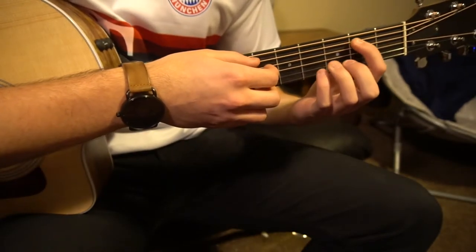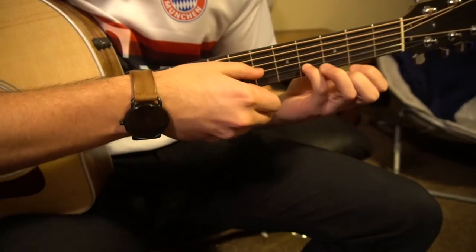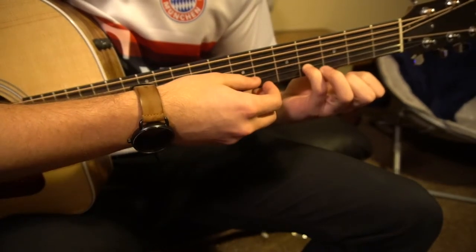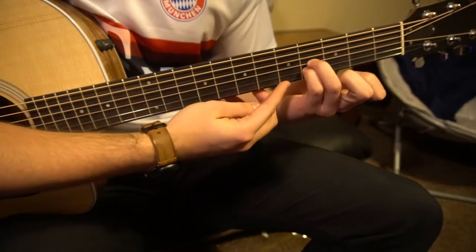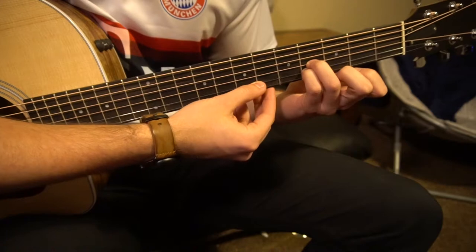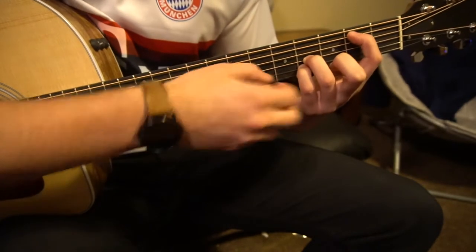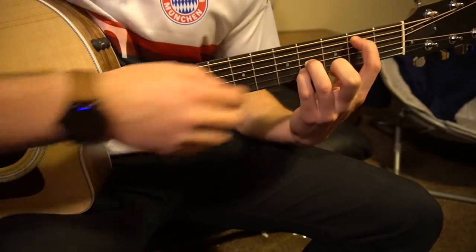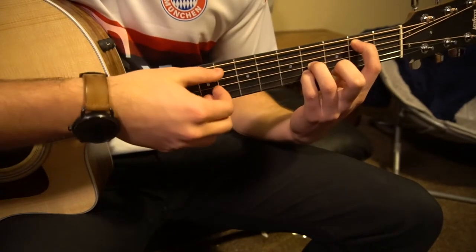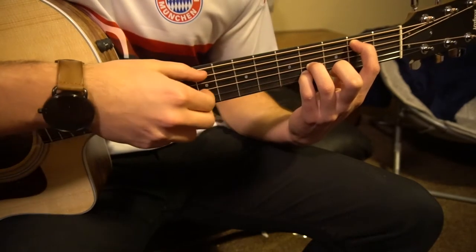If you are not an advanced guitar player, really all you need is this: you're going to need your pinky on the fourth fret of the B string — that's your second string up. Ring finger on the fourth fret of the G, right above your pinky. And your index, if you can, stretch it all the way over to the second fret of the A string, which is the second string down from the top.